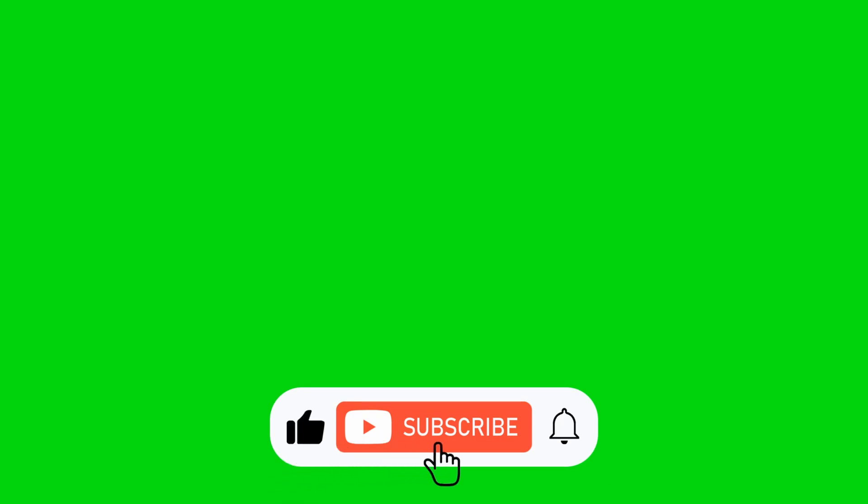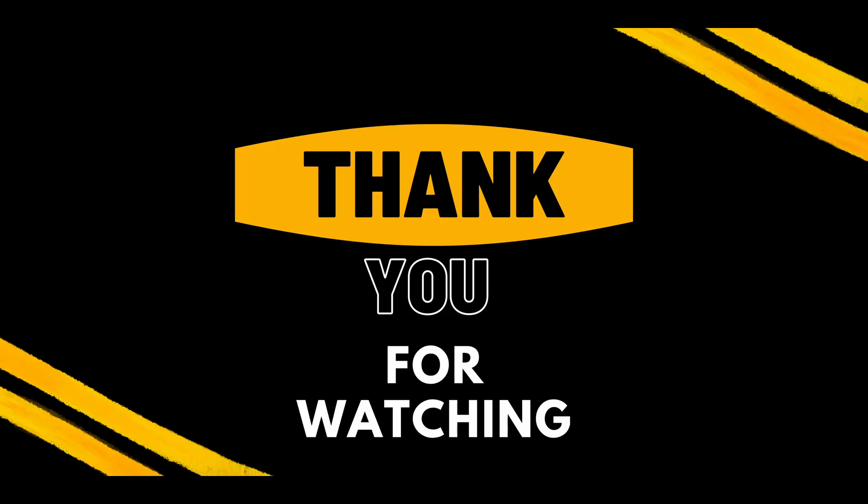If you enjoyed this video, don't forget to give it a thumbs up and subscribe to my channel for more tips and tutorials. As always, feel free to leave any questions or comments down below. Thanks for watching and I'll see you in the next video.